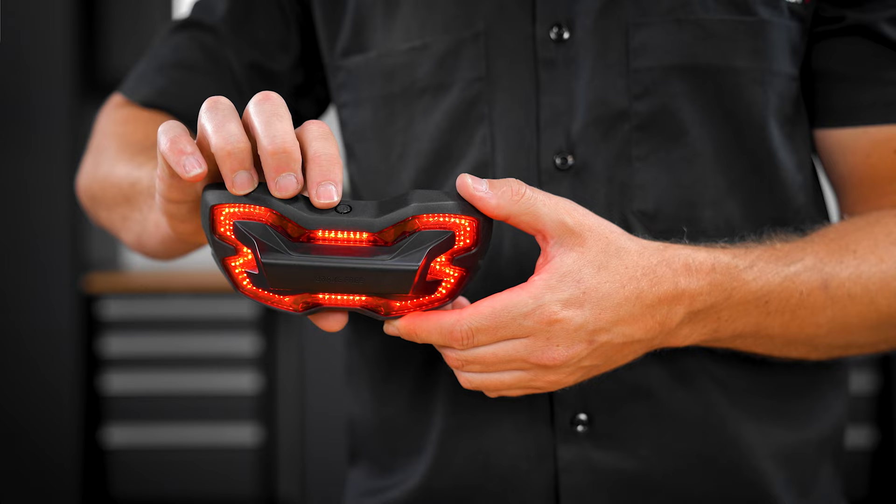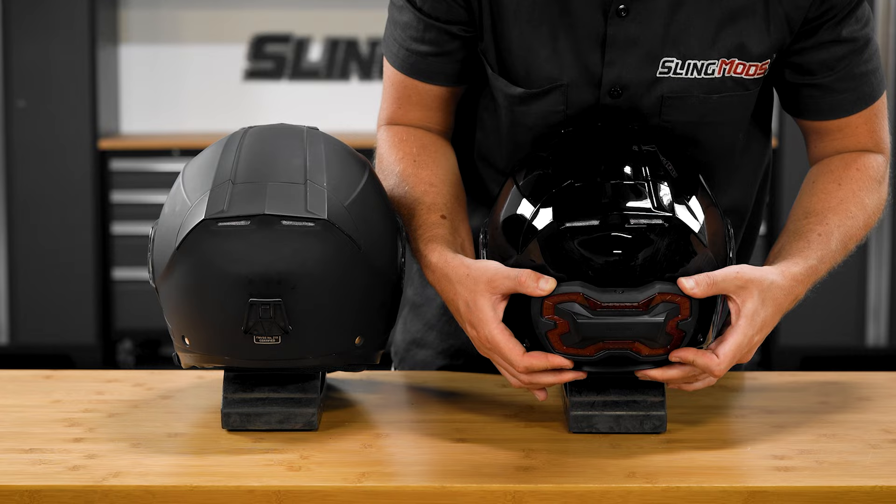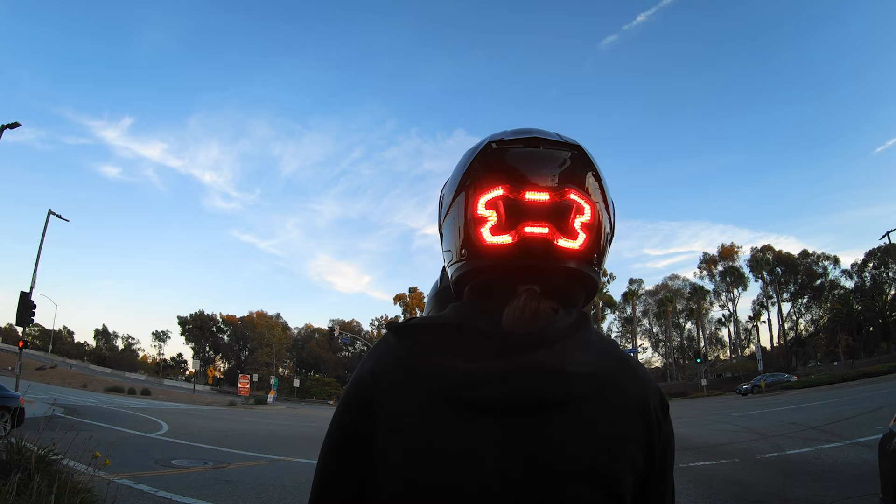We know that some of you may have multiple helmets, which is why we also offer additional helmet mounts so you can simply transfer your Brake Free light from one helmet to the next in just a few seconds. This is also useful if you're riding with a passenger, so you can move the system to the passenger's helmet since they're nearest the rear of the bike and most visible to the motorist following behind you.